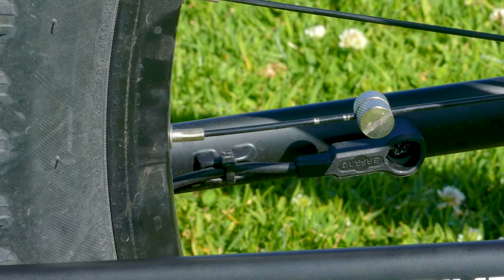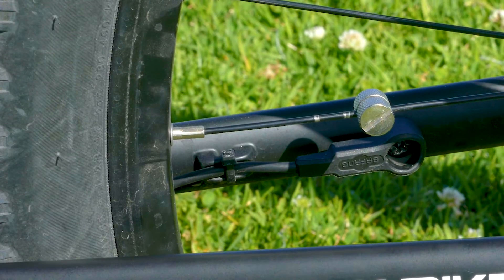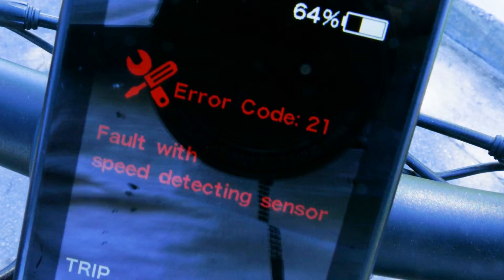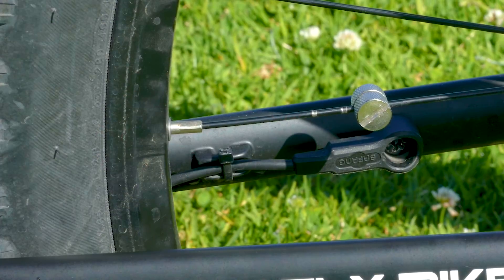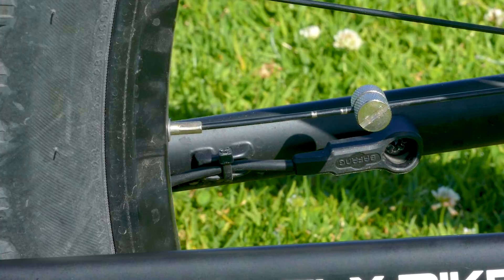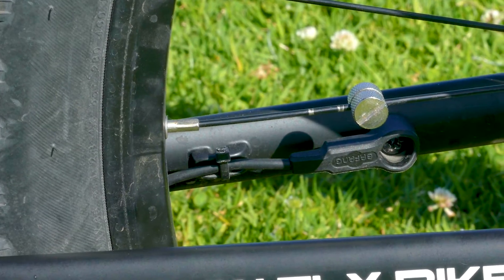So let's say you adjusted the magnet — it's right in line with that speed sensor — but you're still getting that speed sensor error and the bike just won't work. That could be one of two scenarios: one is the magnet's too far away from the speed sensor, and two is maybe something's gone wrong in the connection of the speed sensor. I'm going to show you how to test and figure out which one it is.